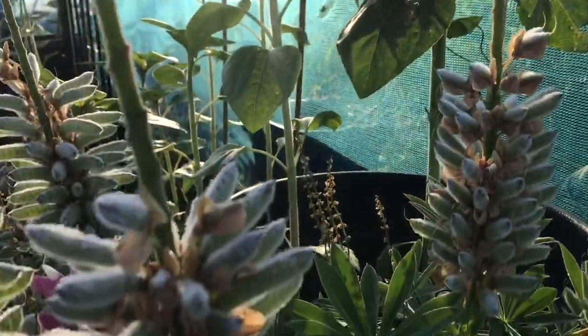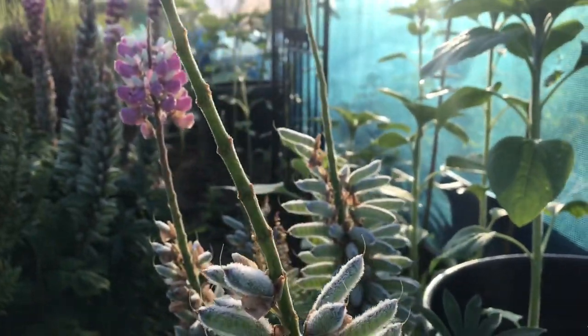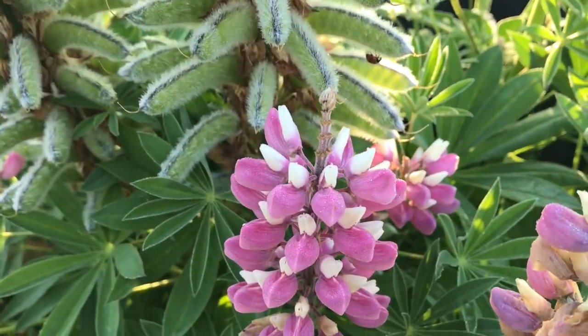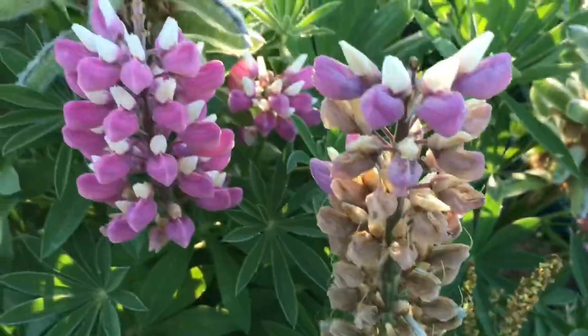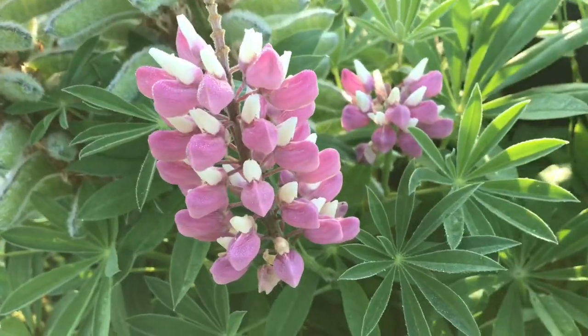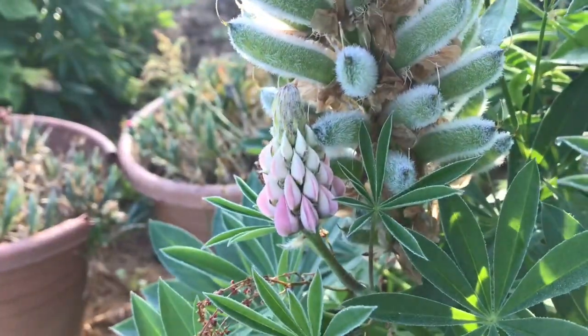As you can see on this plant, the main stems have gone and there are tiny flowers appearing underneath. So if we remove some of these big ones, then the plant can give more energy to the smaller ones. There's a smaller one there.